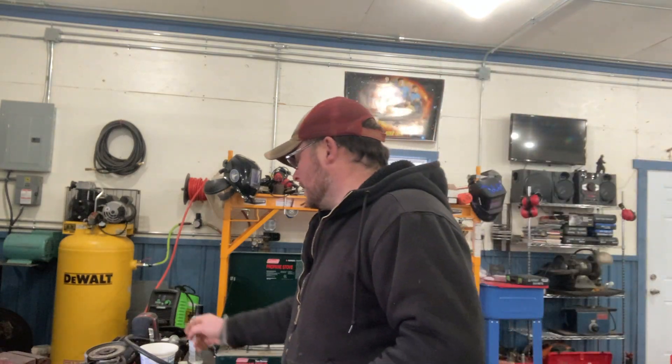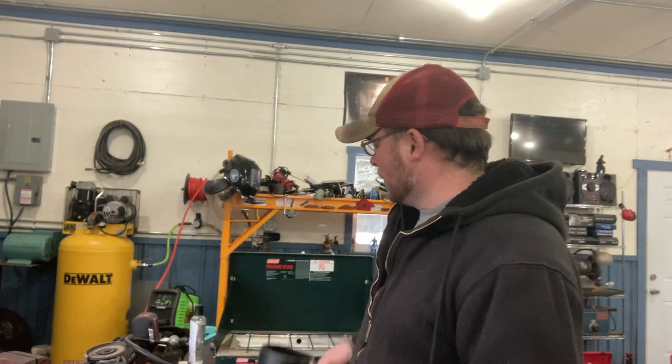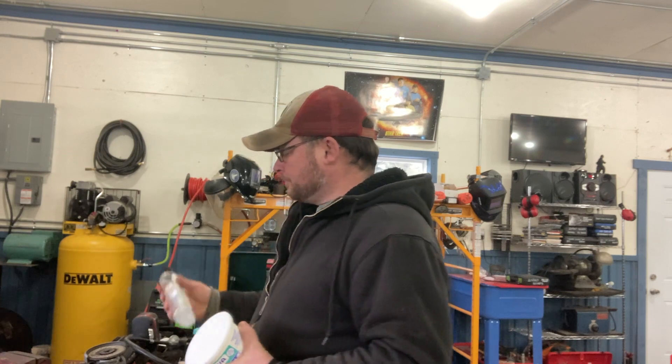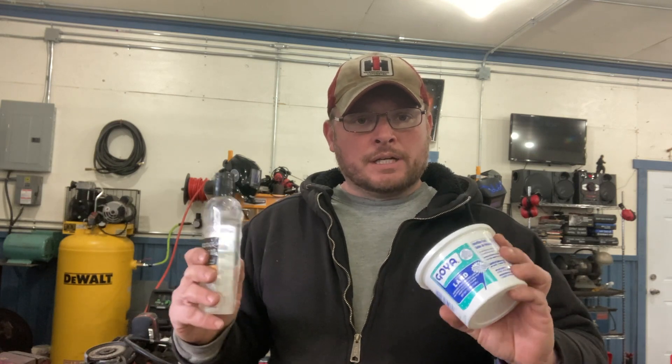We are going to make today an old-school machine shop cutting oil that you can read about in things like the South Bend book, How to Run a Lathe, or in the older Machinery's Handbooks. Way back before we had a lot of the modern cutting fluids they use with CNC and all that, they had a formula for cutting oil that was a lard-based, mineral oil-based cutting oil.